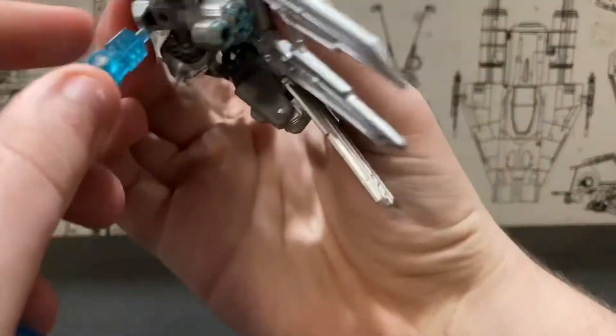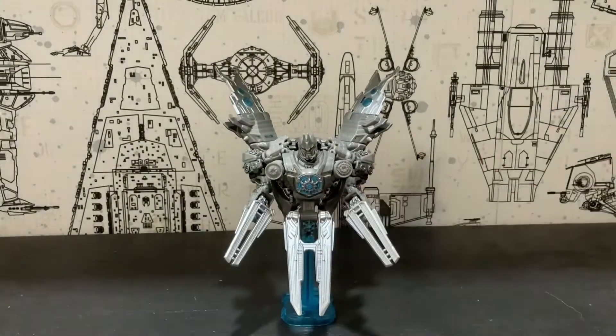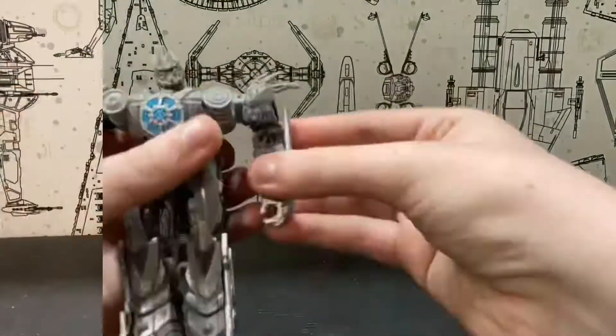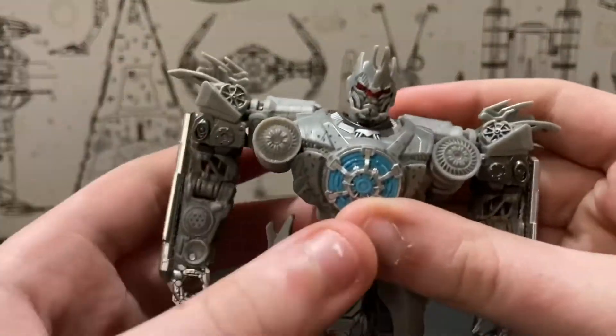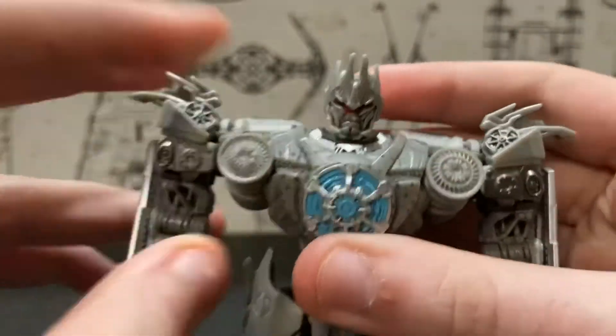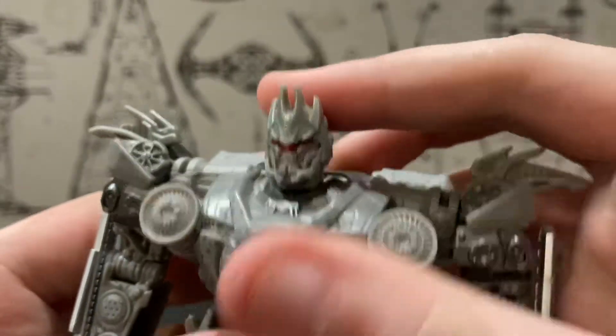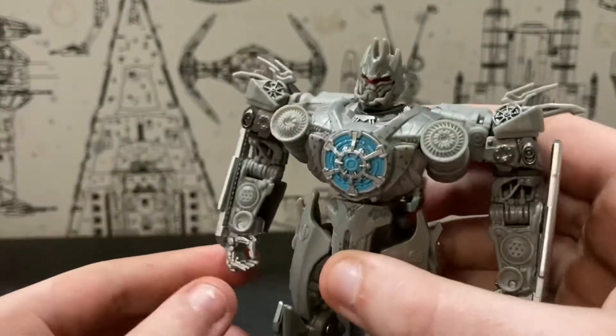Without further ado, let's get into the transformation for robot mode. Here we have the robot mode, and as you can tell from that short transformation sequence, the transformation was very, very simple — especially for the satellite mode being not that great in my opinion. The robot mode was probably compromised for that sake. I guess they just didn't care for the satellite mode when they were making this figure.